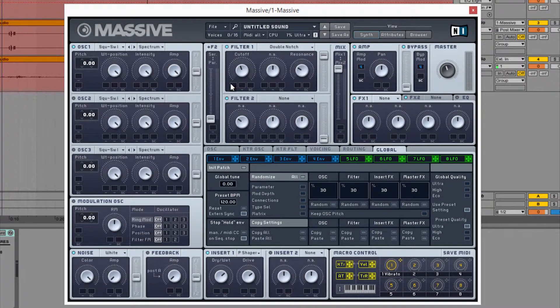You can automate this, and you can hear some pretty great movement right off the bat. Pair this with a different wavetable, or some other effects, and you've got a great sound right away.